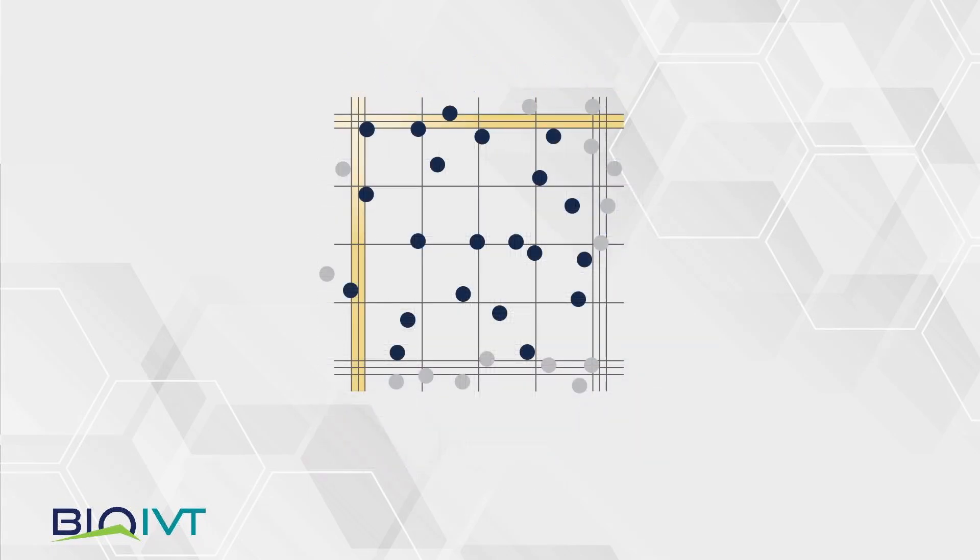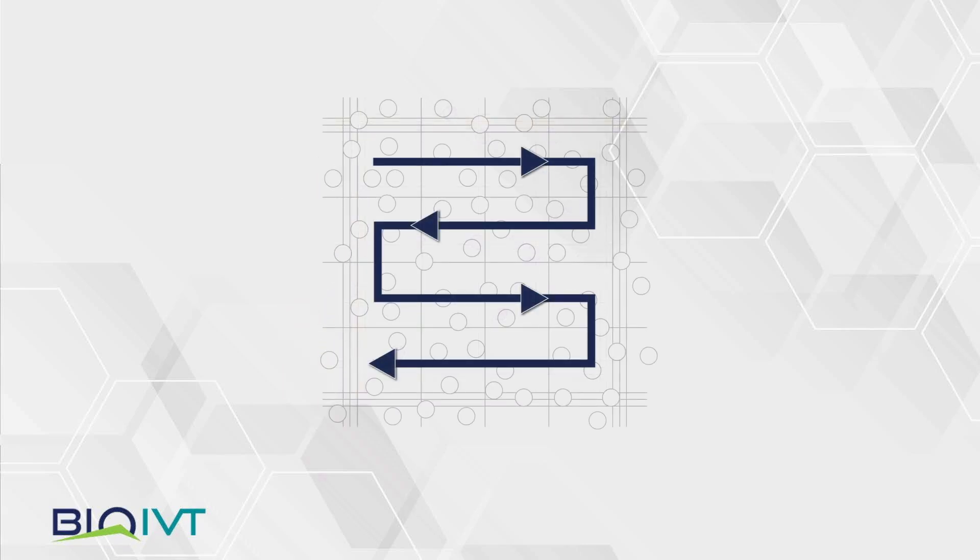To ensure an accurate cell count, use the limit lines on the hemocytometer. The limit lines are the three lines that surround each corner square. Darkly shaded circles represent cells that are counted. Cells within the limit lines are counted; cells outside are not. Cells that touch the center limit line are counted. Start in the top left hand corner and follow the arrow. Cells that are blue are dead; cells that are not blue are viable.